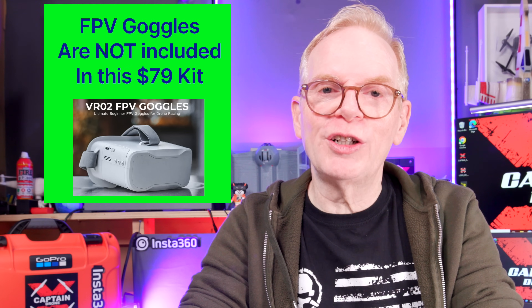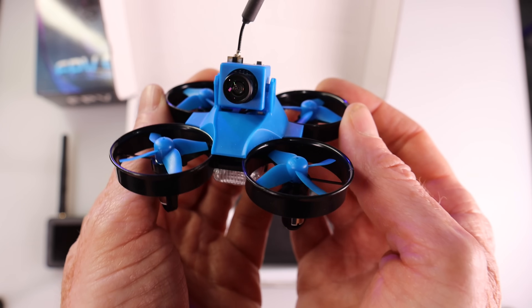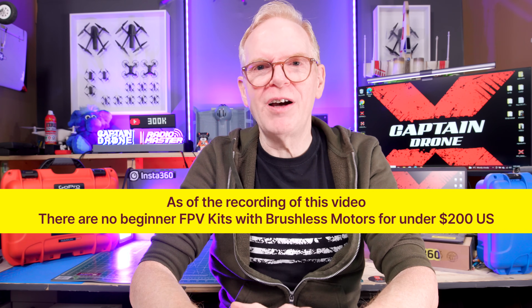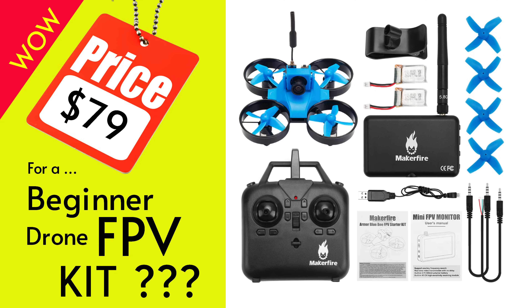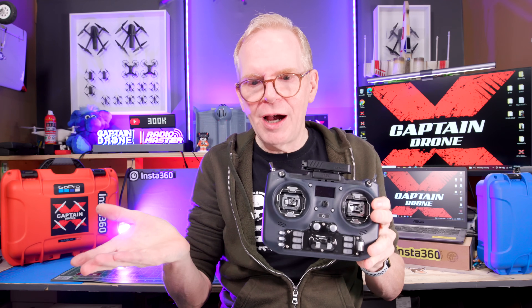Since it only costs $79.99, you do not get FPV goggles, although you can go buy some cheaply. The motors are brushed — you'll never get brushless motors for under $200 in a beginner FPV kit. I reviewed this drone some time ago, and everyone in the comments who bought it gave it a thumbs up, which is why I'm recommending it. For $79.99 you can't go wrong. It's sort of like a camera drone and an FPV drone stuck together, but it's not bad.